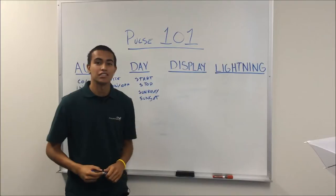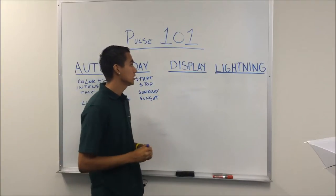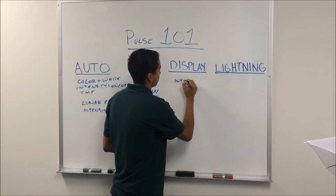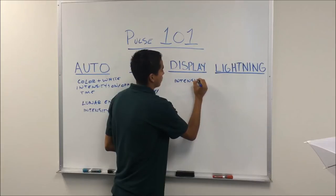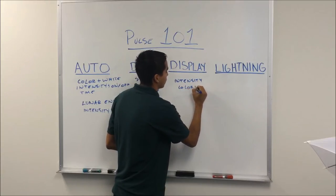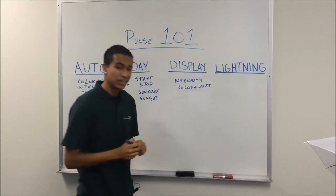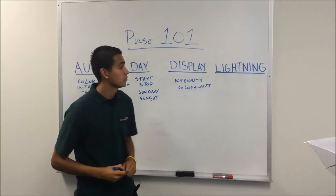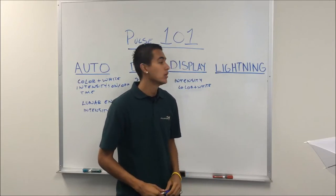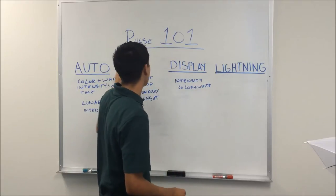The display mode is either a constant on or an off. What this allows you to do is program the intensity of the color and the white channel. This is best when you've got a party going on and you really want to show off your corals. Our lightning mode simulates a lightning storm and will stay constantly on until you choose the auto, day, or display mode.